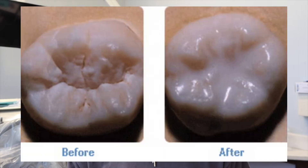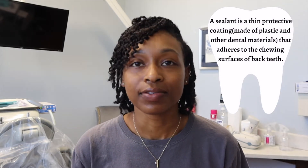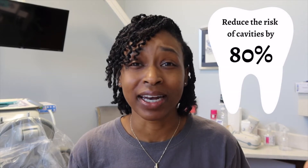Before we get going I just want to talk a little bit about what a dental sealant is and why I think they are effective for both children and adults. Brushing and flossing are the best ways to help prevent cavities, but it's impossible to get every nook and cranny clean on your teeth — especially those back teeth, your molars. A sealant is a thin protective coating made of plastic material and other dental materials that adheres to the chewing surfaces of your back teeth. Sealants have been shown to reduce the risk of decay by nearly 80 percent.